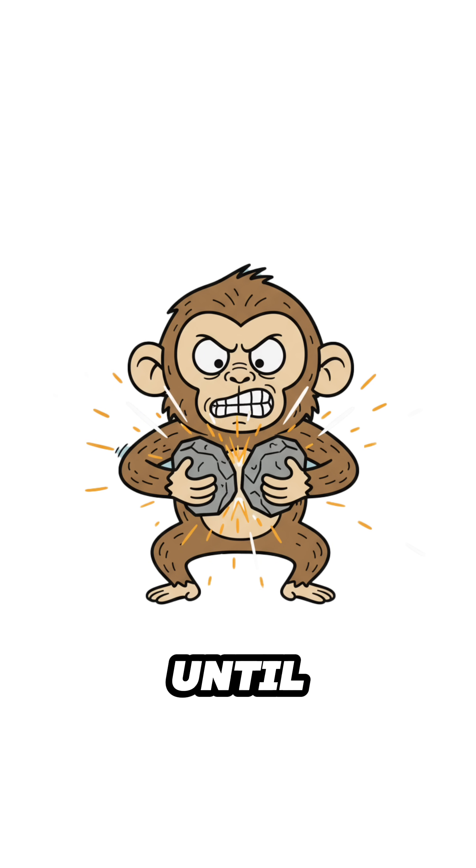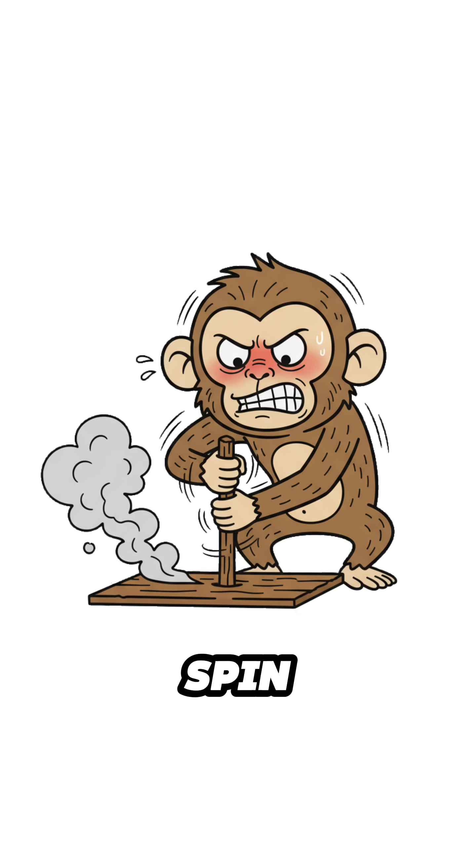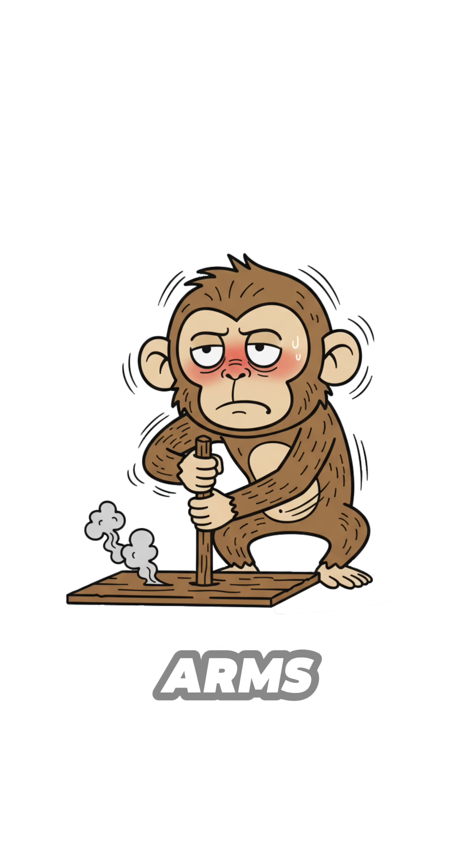Step 2: Smash rocks until sparks fly. Catch the spark on the tinder. No sparks? Spin the stick faster, until smoke shows up and your arms die.